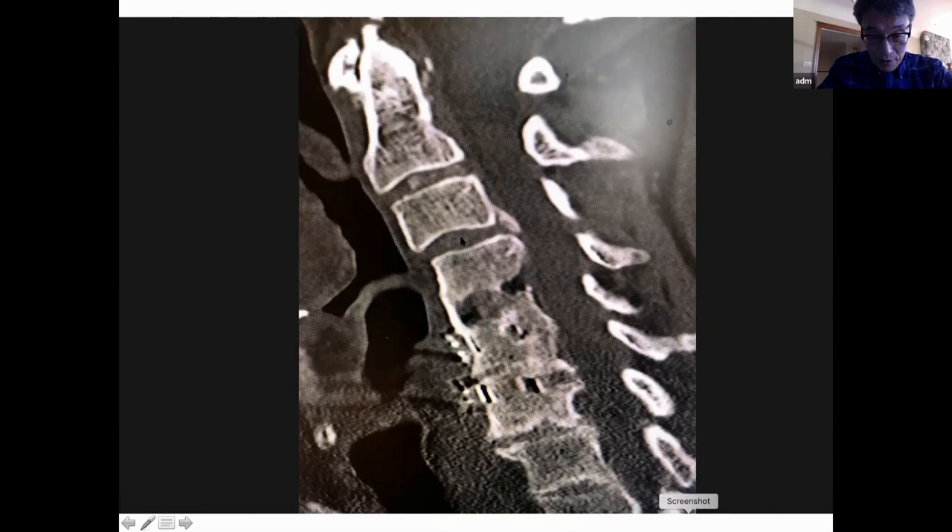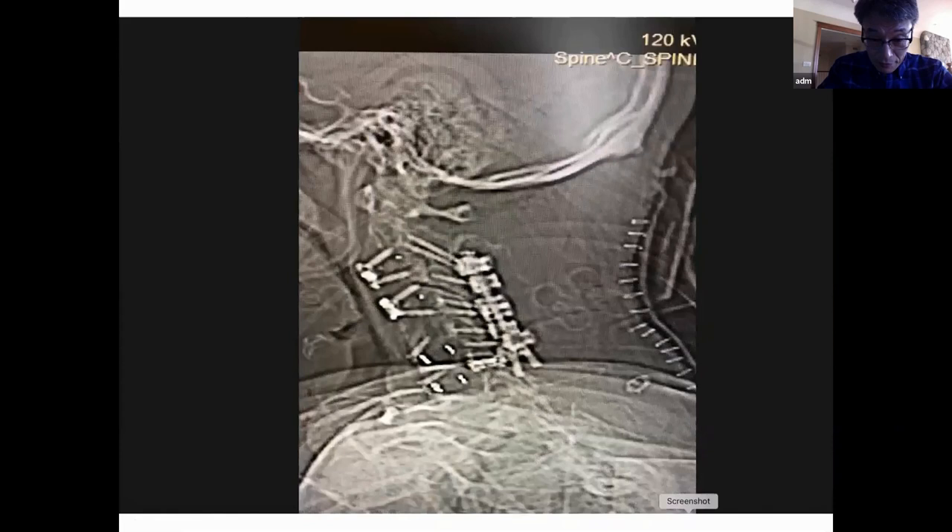I used the Amandia standalone cage at those two other levels. I made a separate incision on the left side, way up high, and I went in there and did a C3-C4 ACDF, and I did a C2-C3 ACDF.